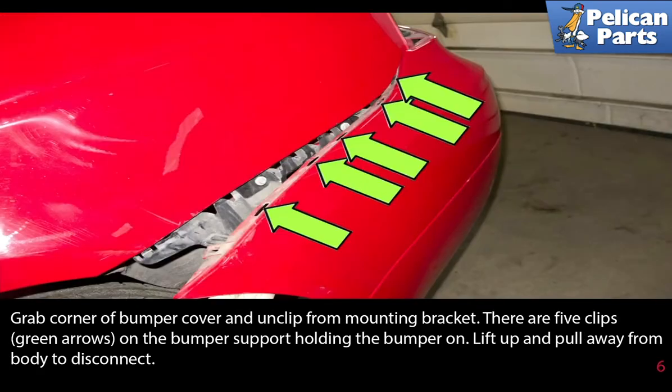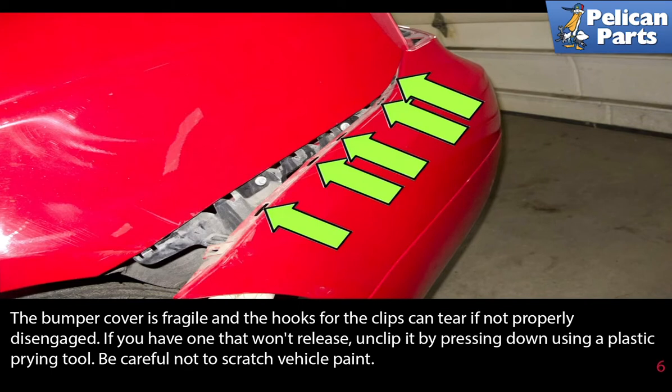Grab a corner of the bumper cover and unclip it from the mounting bracket. There are five clips on the bumper support holding the bumper on. Lift up and pull away from the body to disconnect. The bumper cover is fragile and the hooks for the clips can tear if not properly disengaged. If you have one that won't release, unclip it by pressing down.